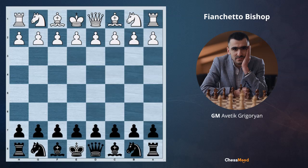Hello champions, hello Chessmood family. Today we will speak about fianchetto bishops. Some people pronounce it fianchetto, some people fianchetto. So it's not an English lesson, it's a chess lesson.